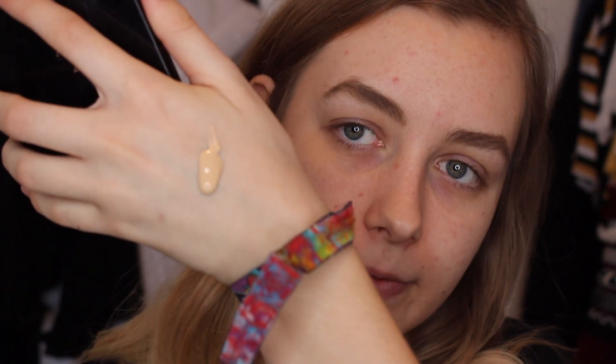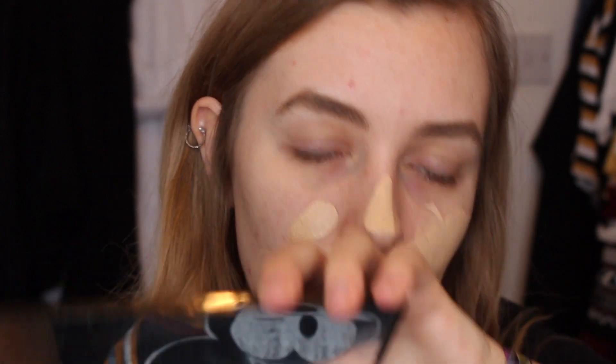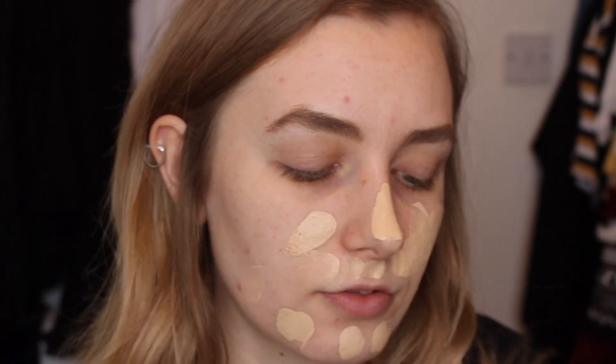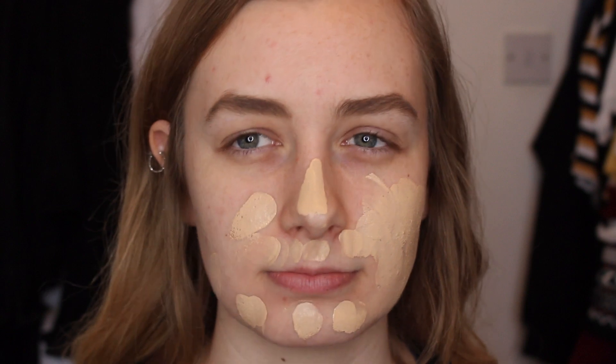I'll start with about a pump and a half. It's not as thick as I thought — it's actually running, which is good. I don't like a really thick foundation because they tend to feel heavy on my face. I'm dotting it on my face. Oh, it has a slight smell — kind of sweet and floral. If you're really sensitive to scented products, just bear that in mind.